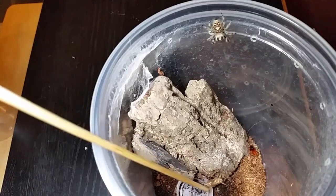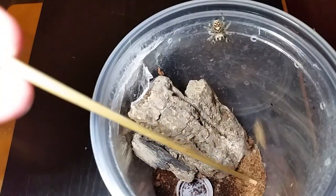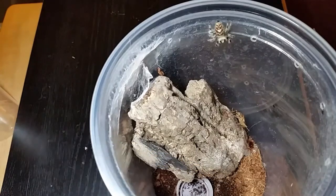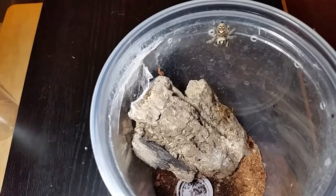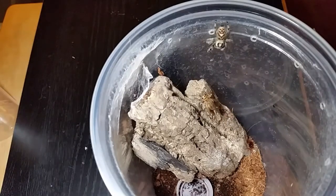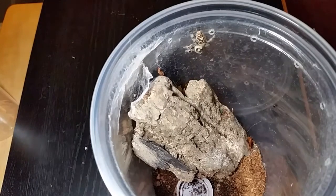I need to get some water in her dish. She's calculating whether or not she can take this cricket down — she wants it, there's no doubt about it. It's funny watching the jumpers hunt because they miss so many times. It's actually kind of comical to be honest with you — it's a treat to see.